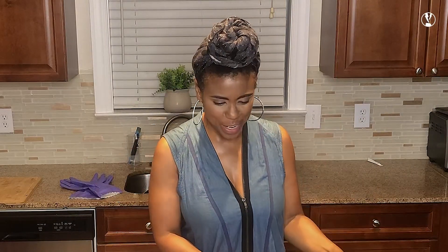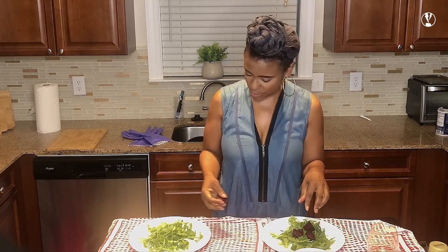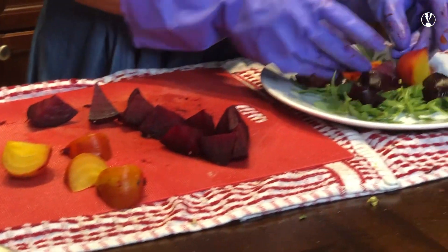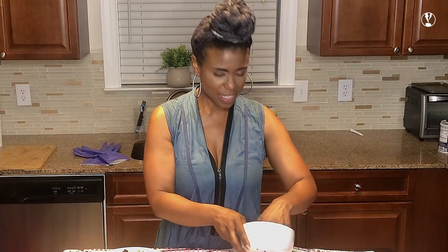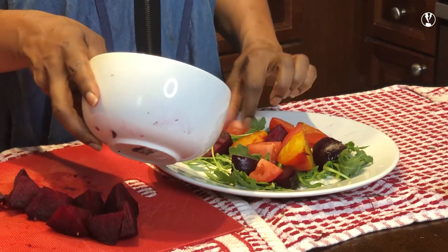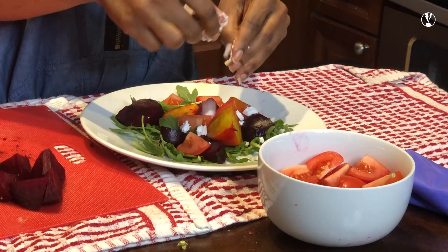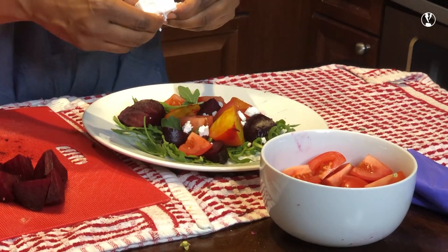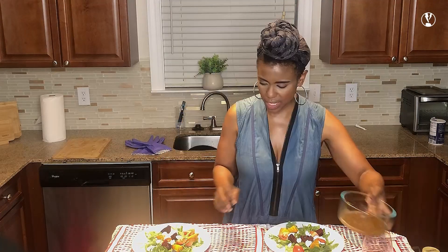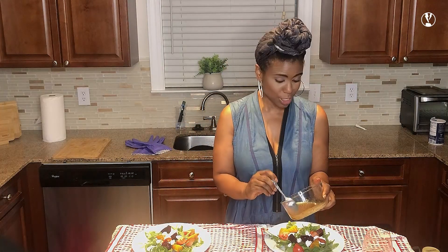Let's put our salad together. I got my beets. I'm going to make two because I want to try the two different vinaigrettes I told you about earlier. Red beets over here, some golden beets here, and then our tomatoes — add those. Look at how pretty this is with all the colors, right? Perfect for fall. I'm going to put some feta in here. Then we'll put our citrus champagne vinaigrette here, and then we've got our balsamic vinaigrette, which is perfect — it tastes so good.